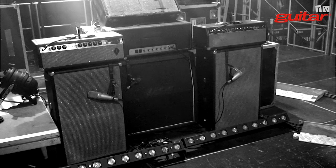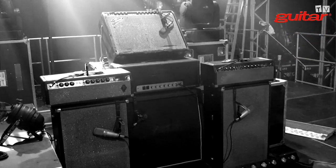I usually have a Pro Reverb as the fourth amp, but that fell off the back of the truck yesterday and shattered. So now I'm using a Twin. The Twin is up in the air above the Marshall, at an angle, and it just gets reverb and distortion on it. So you've got two Fender Bandmasters, the Marshall, and the Twin as a spare right now — the main one was the Pro Reverb.